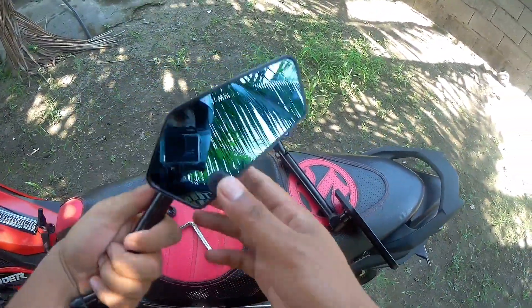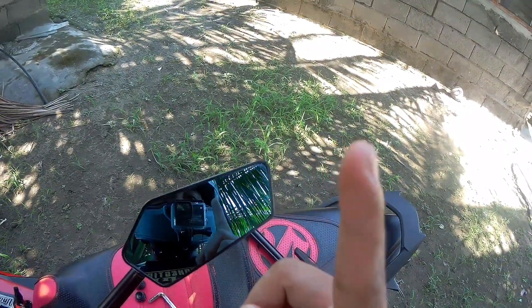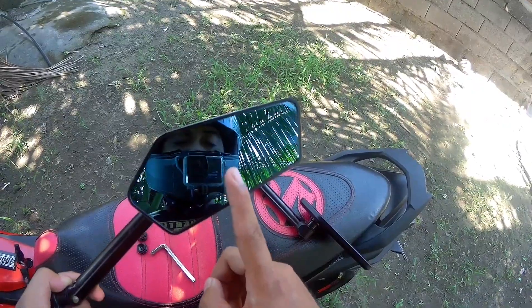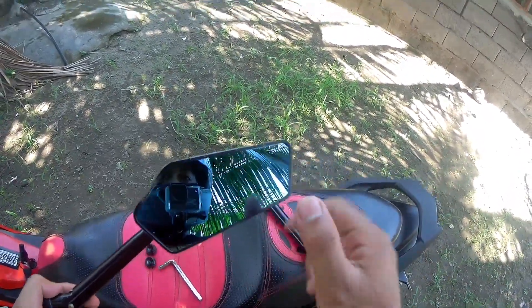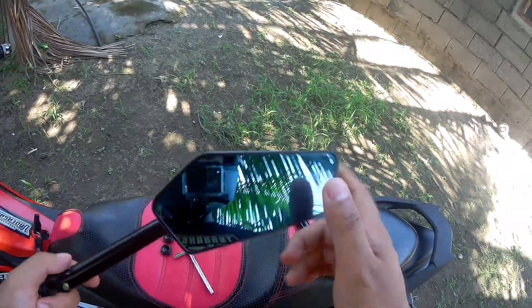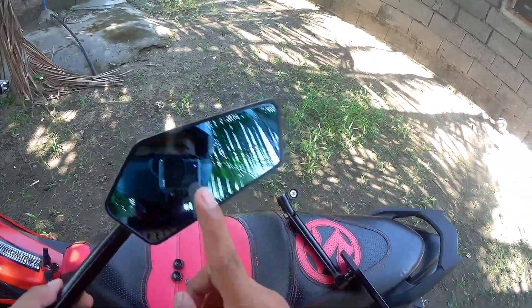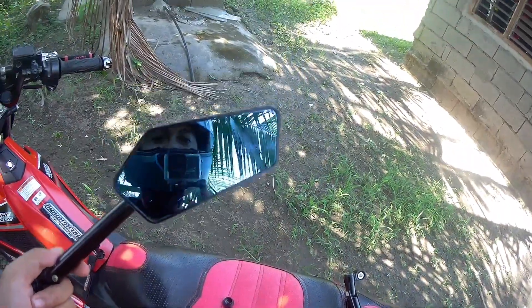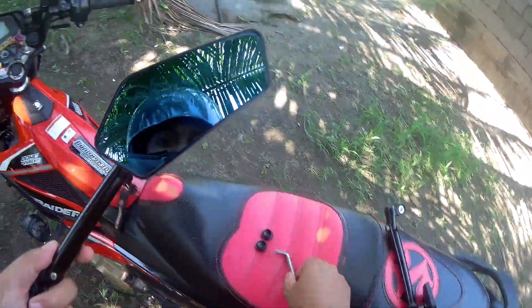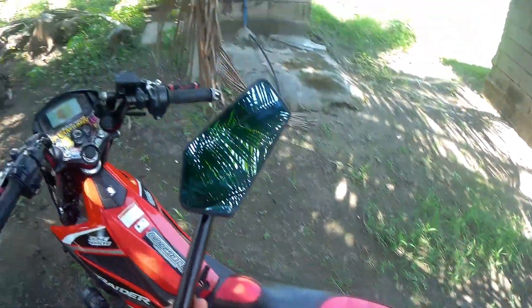Next is yung pag-install na natin ng side mirror natin — actually re-install lang ito kasi, as I've said a while ago, gamit ko na ito siya dati. Nag-change lang ako nung stack. Yung sa stack mga papi, wala akong masabi sa performance kasi napakaganda ng performance niya. Nag-matter lang siya sa look kasi medyo mataas siya masyado. Pero when it matters to performance, napakaganda ng kuha niya sa likod — yan naman yung purpose niya. Naka-mount ako sa aking helmet para makita nyo yung pag-install. Gagamitan natin siya ng wrench. So simulan na natin.